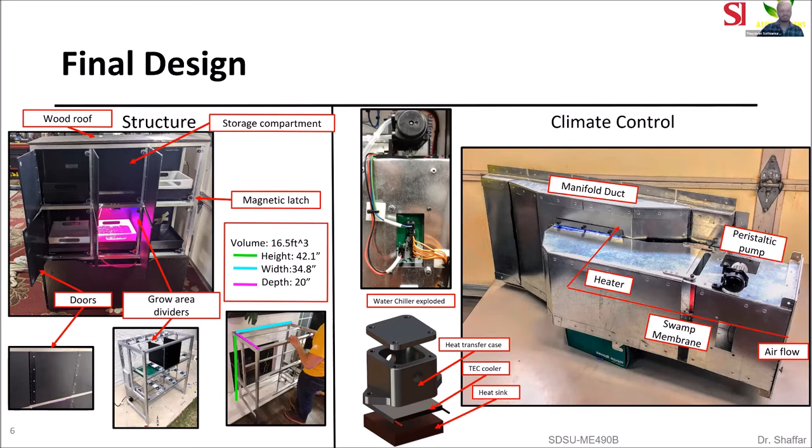For the climate control system, the system needed to cool and heat the air between 55 and 85 degrees Fahrenheit. The ducting airflow flows through the fan, through the swamp cooler slash heater, and then gets distributed through the manifold duct. The cooling system has a peristaltic pump that pumps water to the water chiller. The heat is then removed from the heat transfer case to the TEC cooler, to the heat sink where the heat is dissipated by airflow. The treated water is then fed through the swamp cooler to be evaporated, for more efficient cooling.